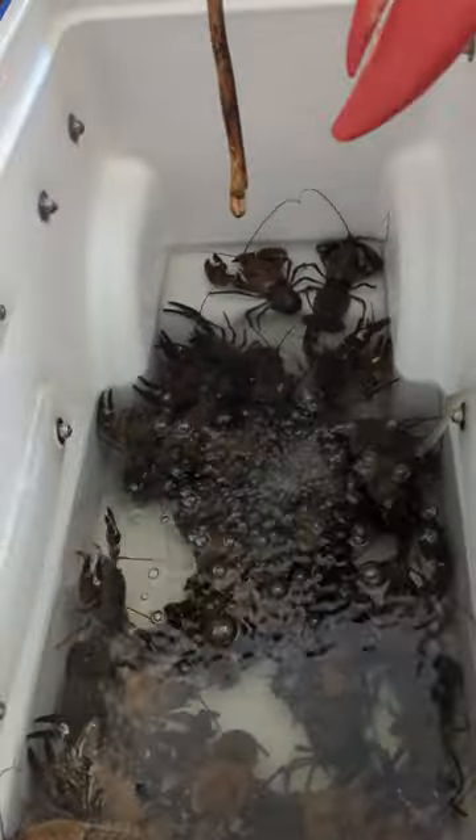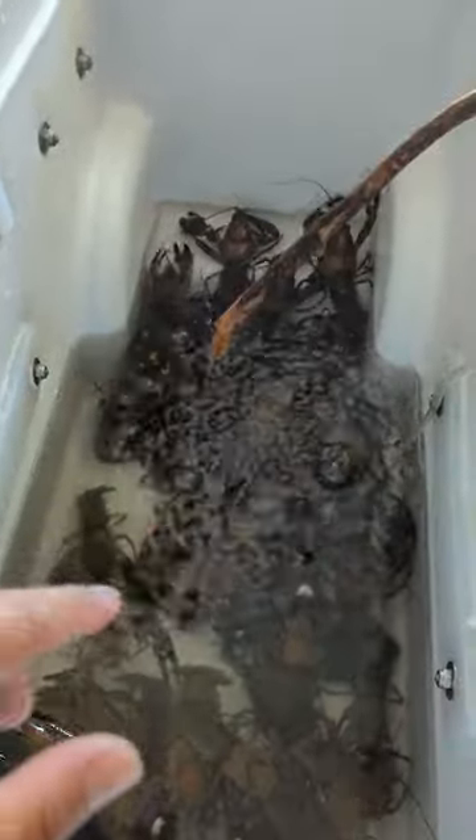We want to purge these guys for more than one hour. I've been hearing people say one hour is enough, but one hour is not enough. We've been purging these guys since we got them in the bucket yesterday. When I opened up this cooler this morning, the water was disgusting — it was so dark that you couldn't even see the crawfish. They were camouflaged in their own muck and grime and poop.